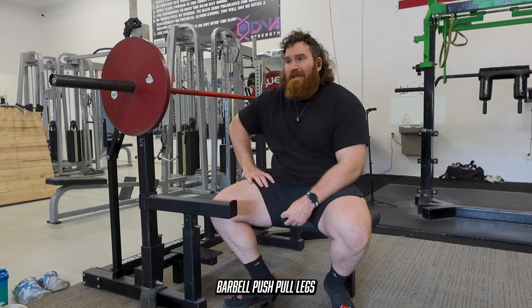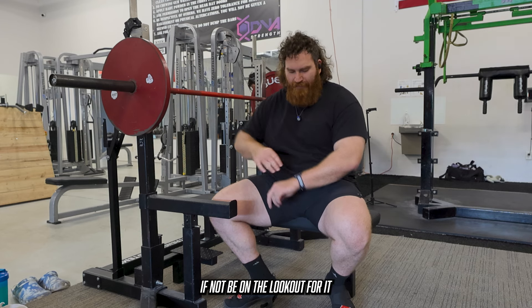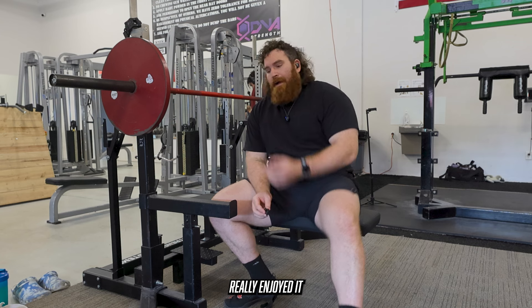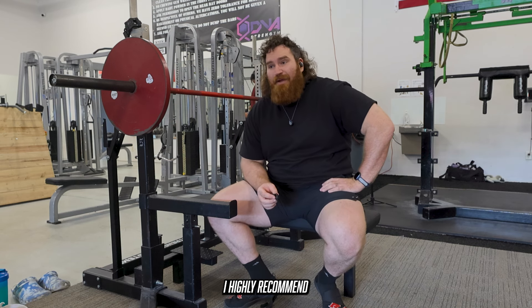We're done with Calgary Barbell push-pull legs. Full review should be out on the channel by now — if not, be on the lookout for it. I thought it was a great program, really enjoyed it. So if you're looking for something to kind of switch it up, highly recommend.